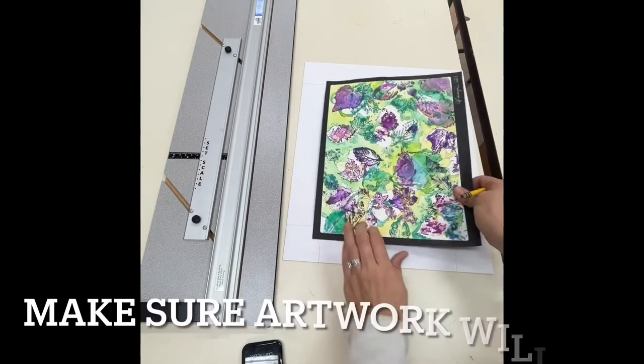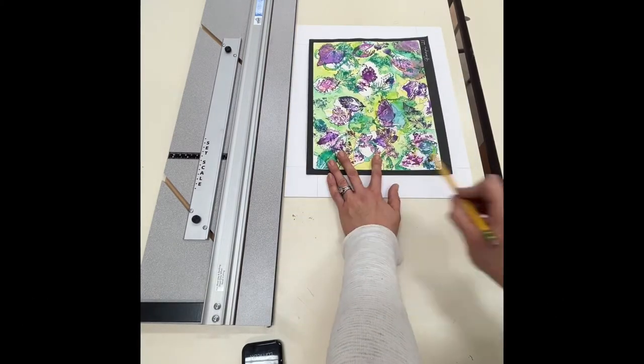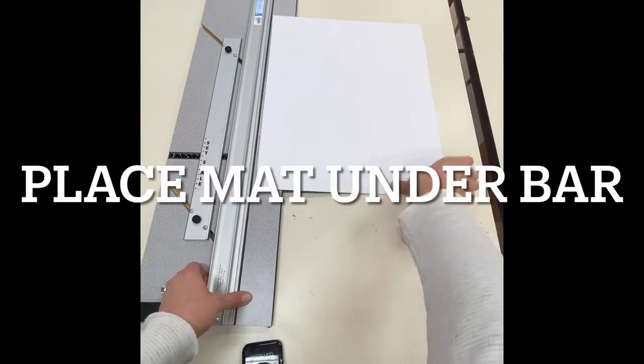Once you've drawn all four sides, double-check your artwork before cutting and make sure that the art is slightly larger than your window to allow for taping.